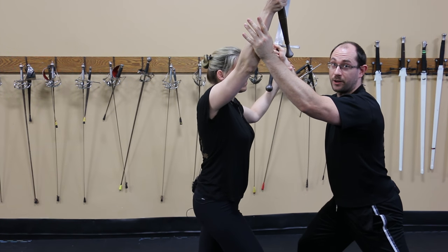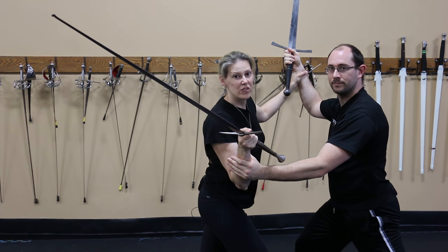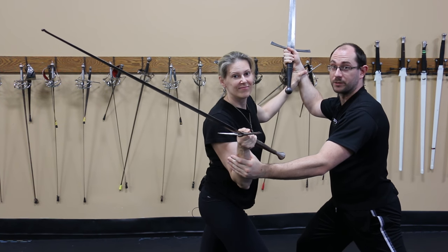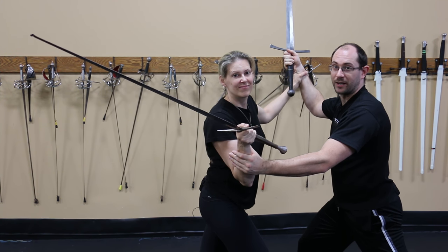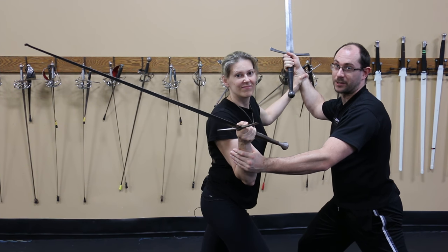Remember your opponent can engage their off hand too. There are techniques you can pull off from here, but most of the time it turns into the stronger guy wins. This isn't an uncommon position for fighters to reach, and a lot of the time they just try to out-muscle each other — looks like a badly choreographed Star Trek fight scene.